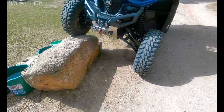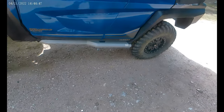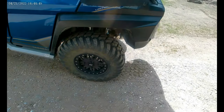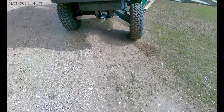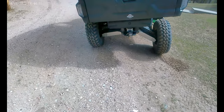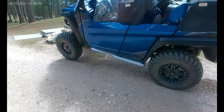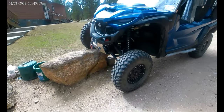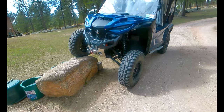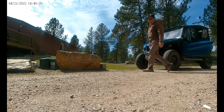You can see that with both sway bars disconnected, they have a lot better articulation. And all the tires are touching the ground. So there you have it.